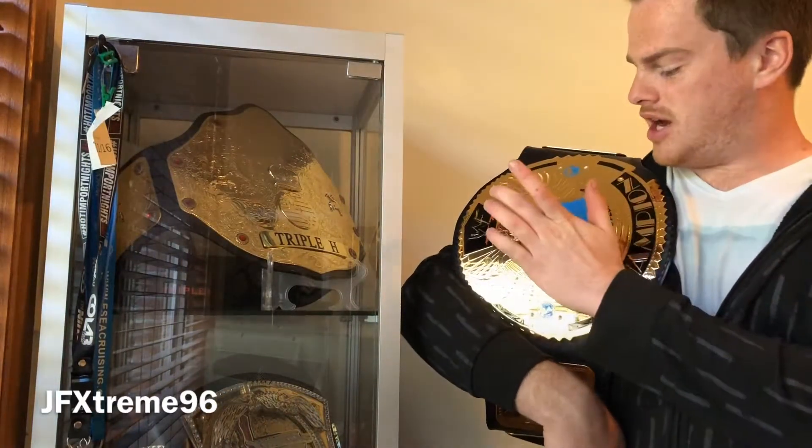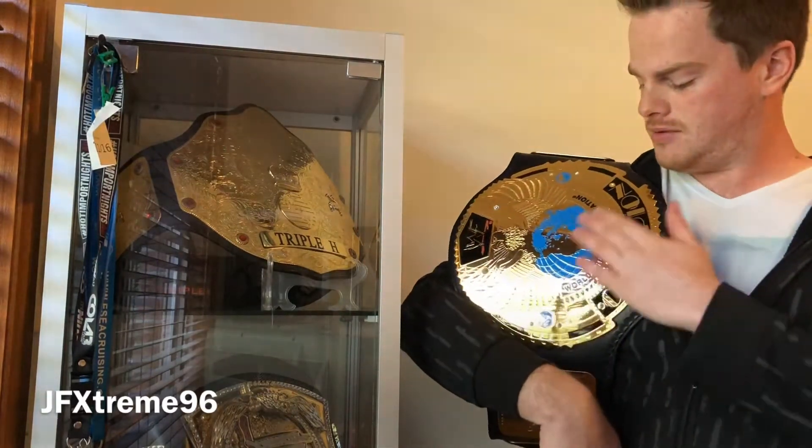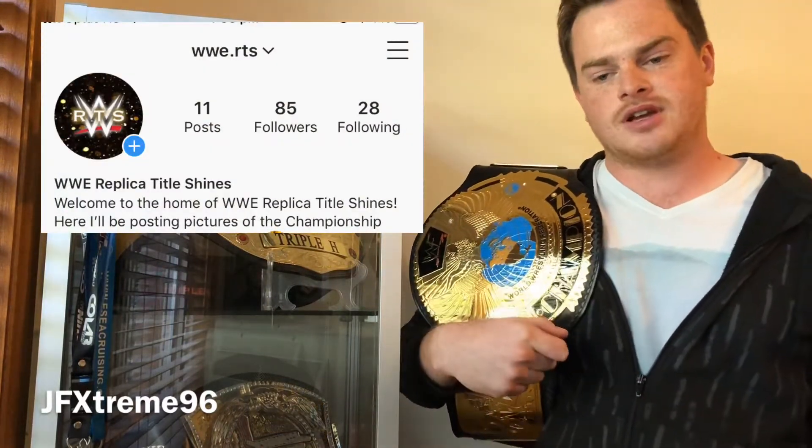Welcome back title shiners. In this episode today we'll be taking a look at my Figures Inc 2001 WWF Big Eagle. I've now got an Instagram account if anyone wants to follow - it's at WWE.RTS. I post photos of belts from my collection and belts in general and similar stuff.